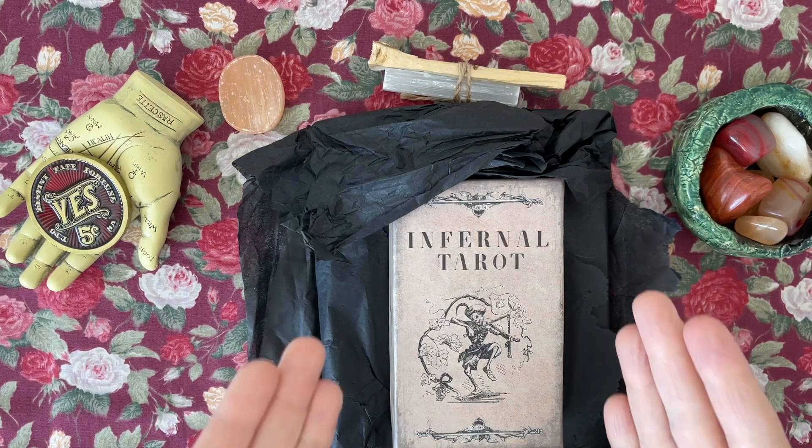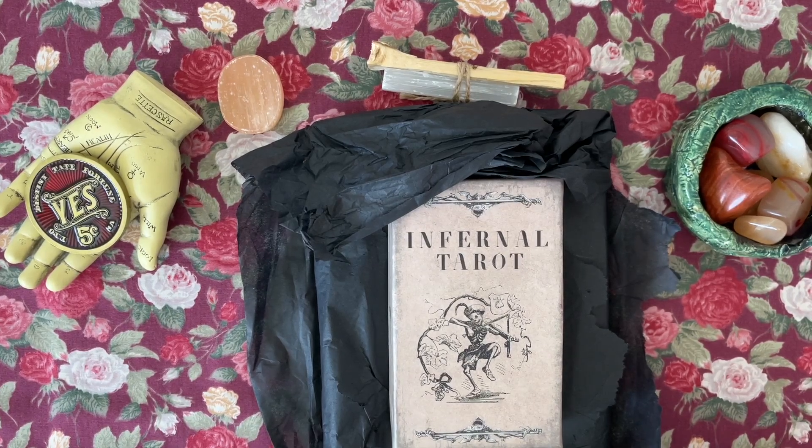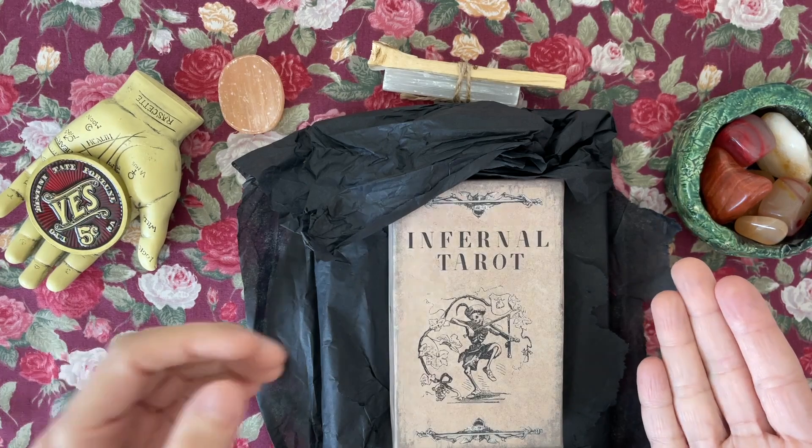This deck is the Infernal Tarot. It was a Kickstarter deck — this is a first edition — and I had forgotten about it because I had backed it about a year ago. Because of everything that's going on in the world, it has taken a very long time to get to me. And quite honestly, I don't know if I still want this deck. Some of the things that appeal to me have changed, but we're going to open it up and see if I want to keep this deck.